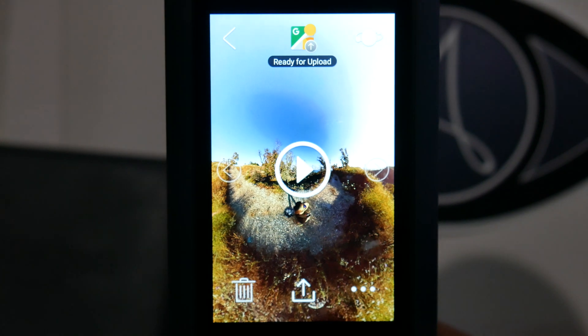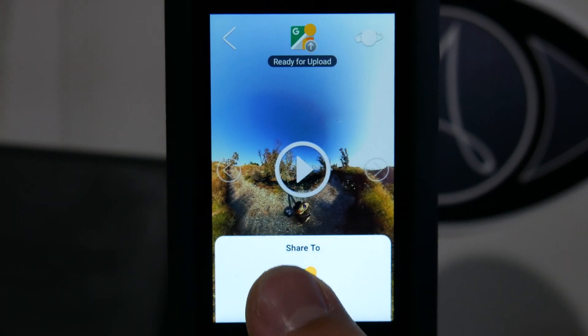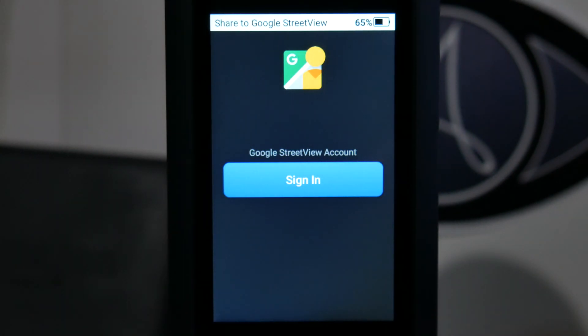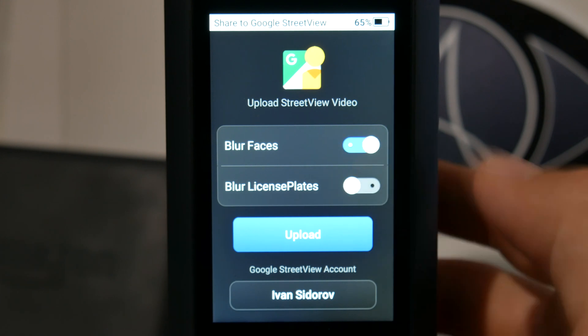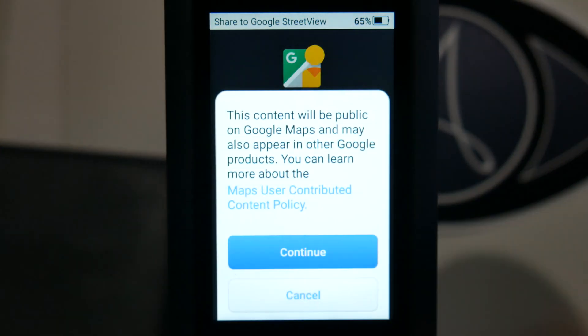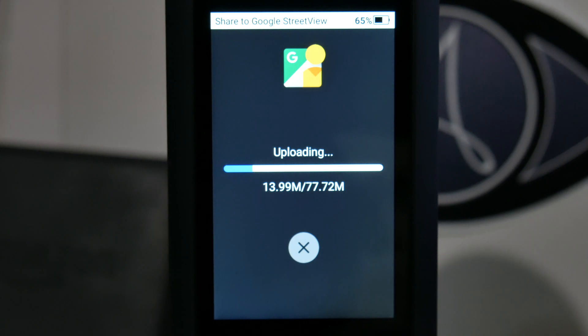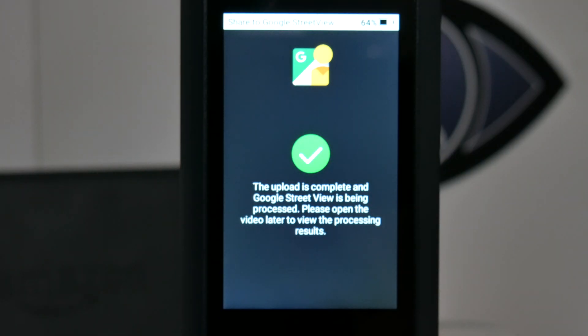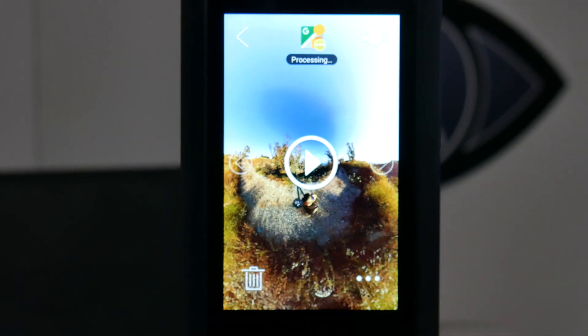If you haven't uploaded the video yet, tap on the upload icon at the bottom center, select Google Street View, sign in with your Google account, decide whether to blur faces and license plates, and select upload. A pop-up regarding the content policy will appear — you can read it by opening the link, and if you agree, select continue and the upload will begin. When the upload finishes, Google will process the footage. If everything is okay, your footage will be visible on Google Street View app and Google Maps in around 48 hours.